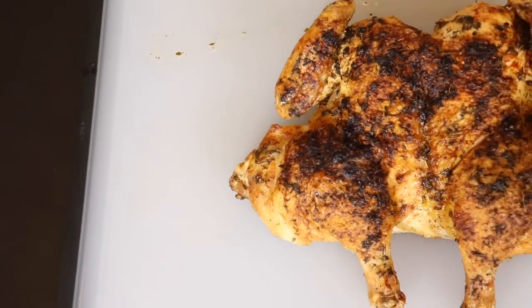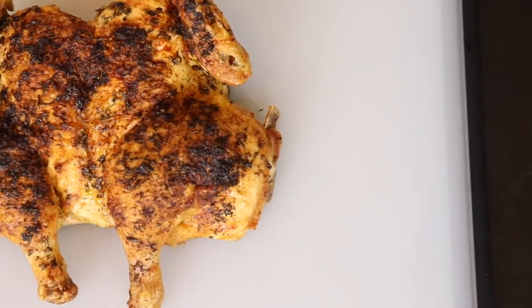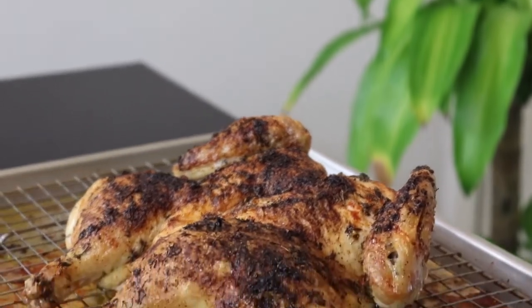You probably noticed that the chicken is laying flat. This is a technique known as spatchcocking and it helps to increase the surface area for seasoning and browning. It'll also decrease the cooking time and give us a beautifully cooked extra crispy chicken by the time we're done.